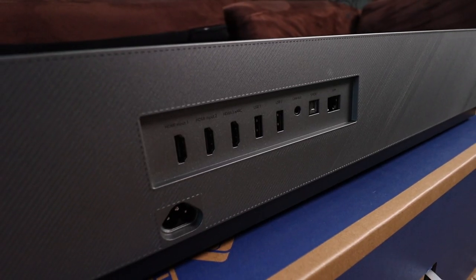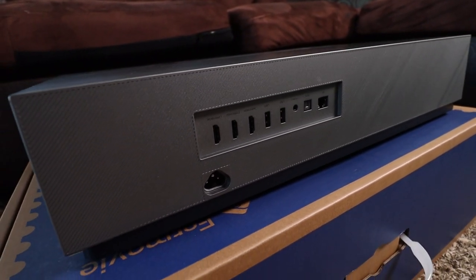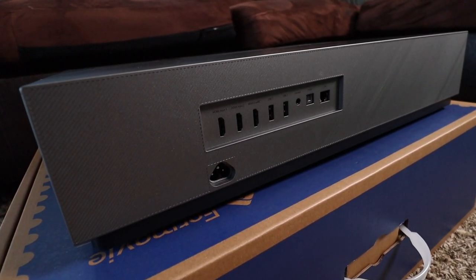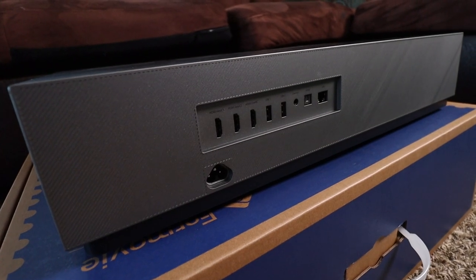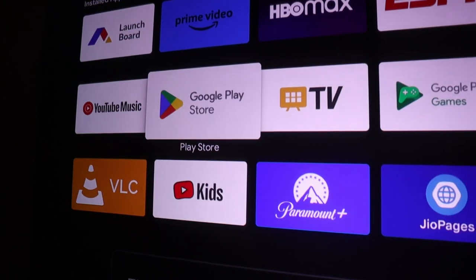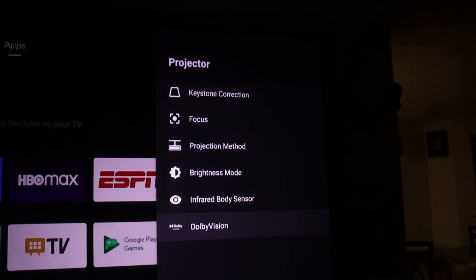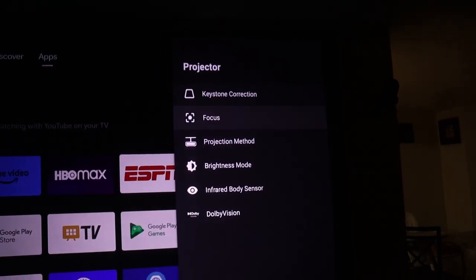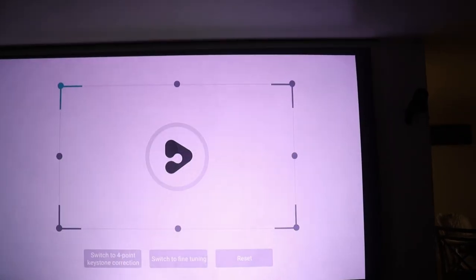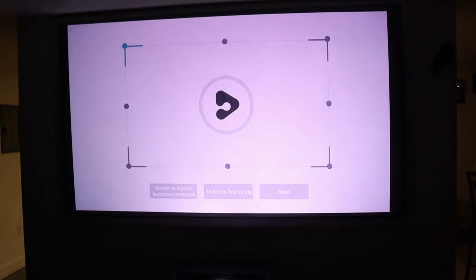Looking at connectivity, we have three HDMI ports with one supporting eARC, two USB ports, audio out, SPDIF audio out, and an ethernet port. It features Android TV built in, and compared to the cheap TV I've been using, it is very snappy and fluid. There are some custom settings available specifically for the projector to help you align the edges and some other calibration settings, but beyond that it's your standard Android TV experience.